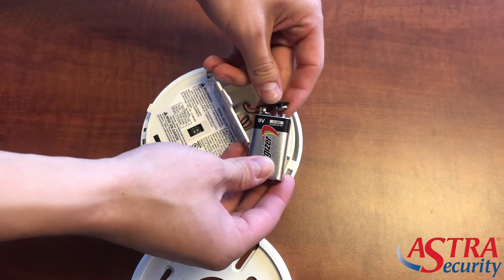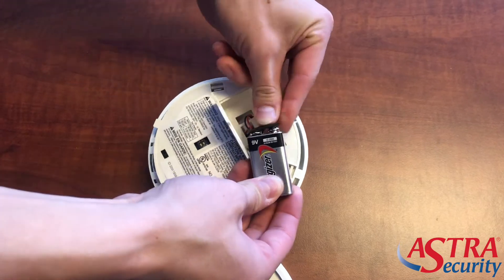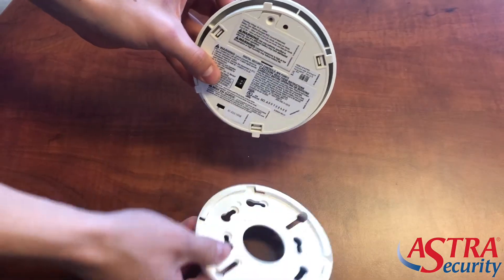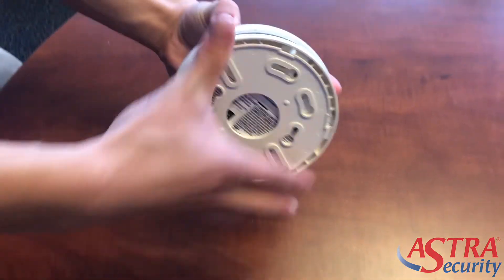Go ahead and snap that on — make sure that the bigger piece is going into the smaller piece and the smaller piece is going into the bigger piece — and then place it in there just like so. Put the door flap back on. Now match up those side pieces and twist the cover back on.